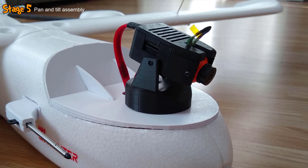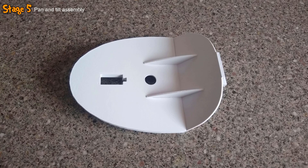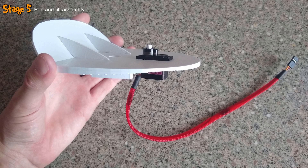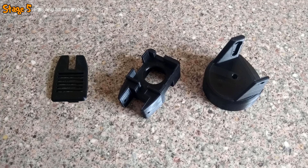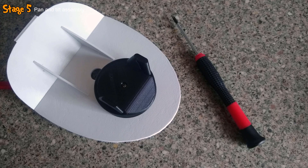In the fifth stage, I assembled the pan-tilt system. I grabbed an MG90 servo, added some braided sleeving to its wires, and glued it into the designated slot at the front of the 3D printed canopy with the wires facing towards the rear. I then grabbed the 3D printed pan mount, installed the MG90 servo horn into the slot in the bottom, and after making sure the servo was centred, mounted the horn and pan mount onto the servo in the canopy, securing it with a screw.